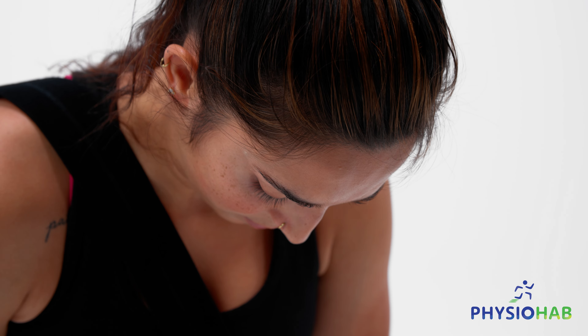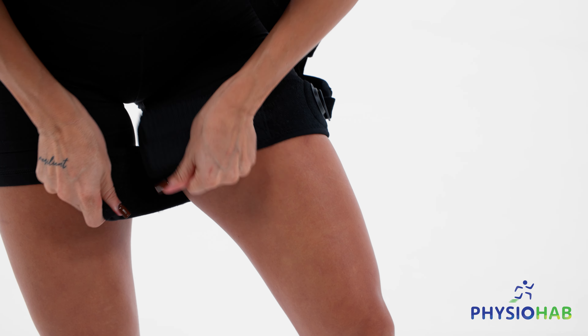Secure the thigh band around your leg as close to the hip area as possible. If you find that the thigh band is too loose, simply fold the band onto itself and re-velcro it for a secure fit.